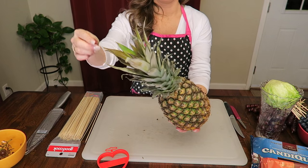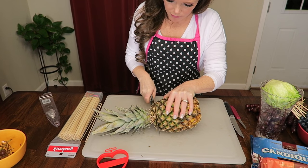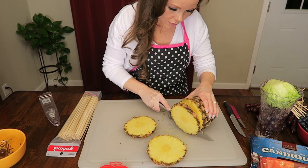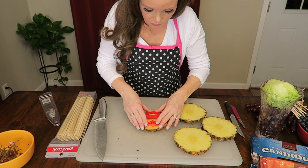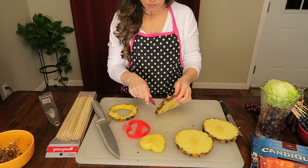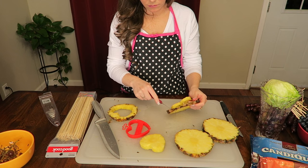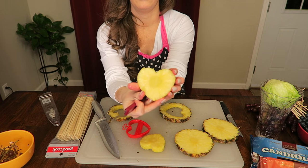Now on to the pineapple. If you pull one of the stems out and it comes out easy, that means the pineapple is ripe and ready to go. Start cutting the pineapple into circle-shaped discs. Take your heart-shaped cookie cutter, put it in the center, press down, and kind of swivel it a little bit. Then take a paring knife and cut around it so it loosens away from the edge. Voila! A beautiful pineapple heart!